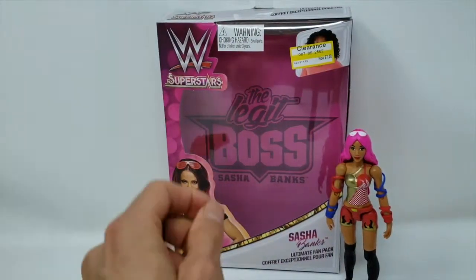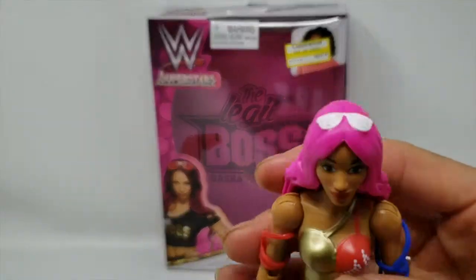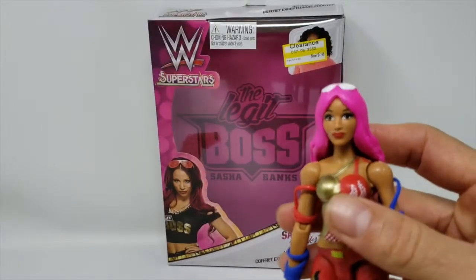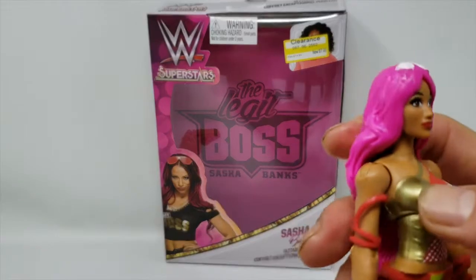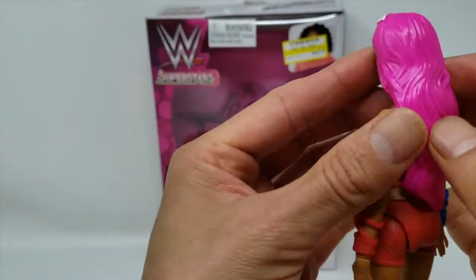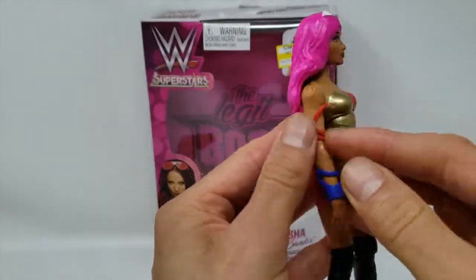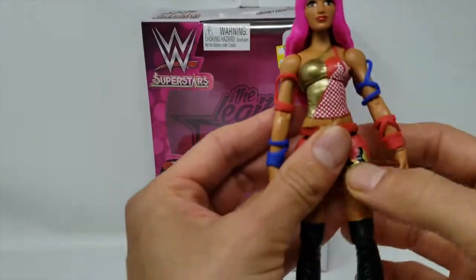Let's look at Sasha Banks — after all, this is what we're here for. I'm not a big fan of the toy overall, but I do like the colors and the shading. The eyes are well done, and I like the lipstick and nose. The head and the little sunglasses on top look good. I like the very fuchsia pink hair, and I do like the armlets. The top has an interesting design.